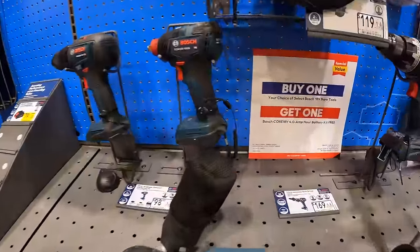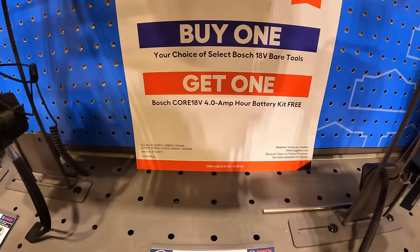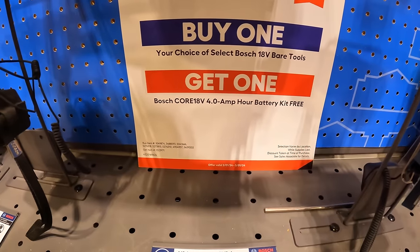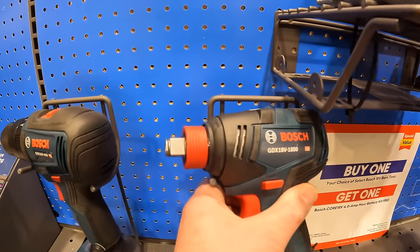Bosch — if you get one bare tool, you get a free 4-amp-hour battery starter kit, which means you also get a free charger. I do love Bosch's Freak — half-inch anvil and a quarter-inch hex collet at the same time.